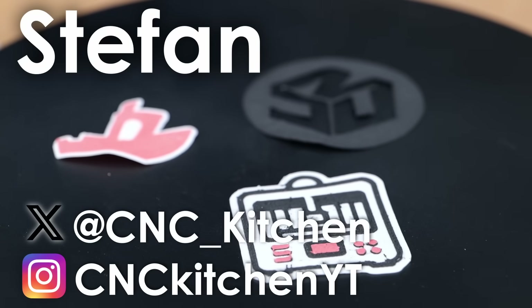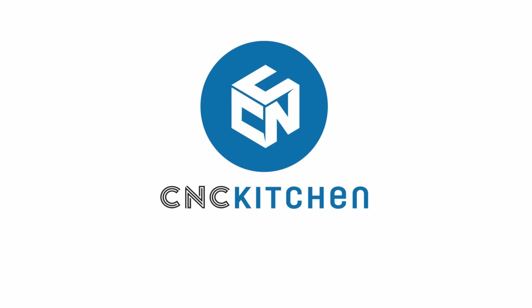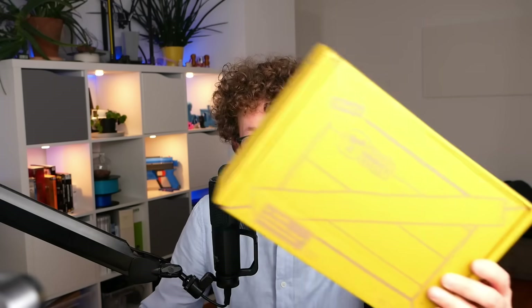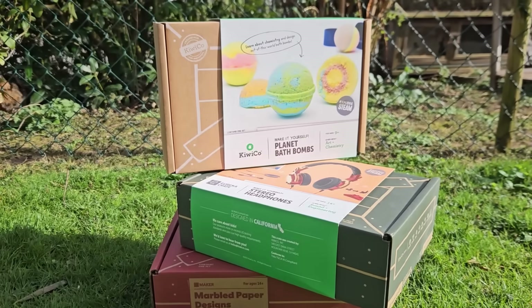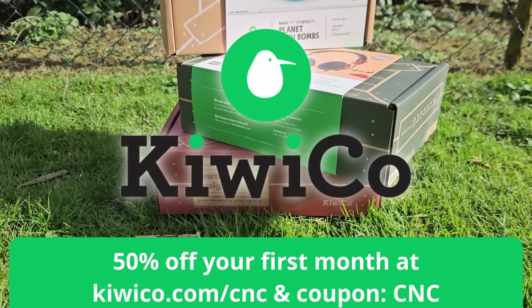Guten Tag everybody, I'm Stefan and welcome to CNC Kitchen! This video is sponsored by KiwiCo. Get 50% off your first month of any monthly line by using the link below.